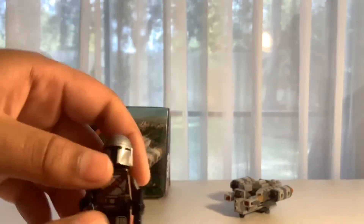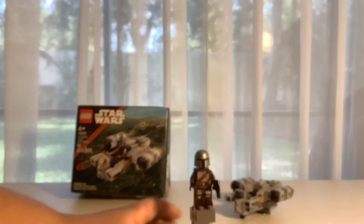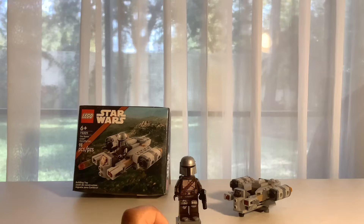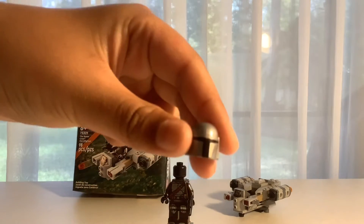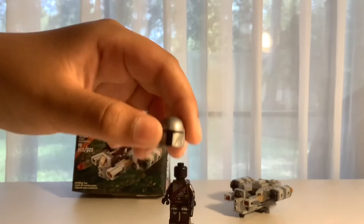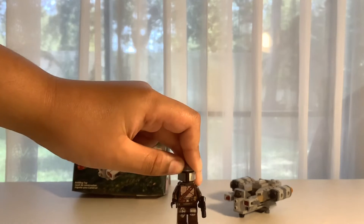Let's show you the review. It's gonna be a quick review because it is a small set. Here's the Mandalorian. Here is his torso piece. He has some Beskar on him, even on his shoulders. Here is his helmet — it looks pretty cool. I'll even take it off for you guys. So here's his helmet, and he has a black head. And he has a face, but you don't reveal it.